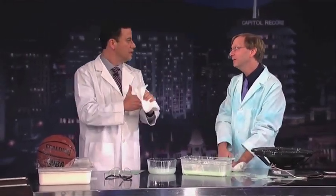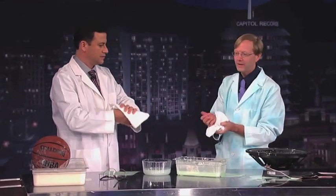It's kind of close to Halloween, and science teachers love Halloween, so I thought it might be time for a little Halloween experiment. Let's do it. Let's do some Halloween stuff.